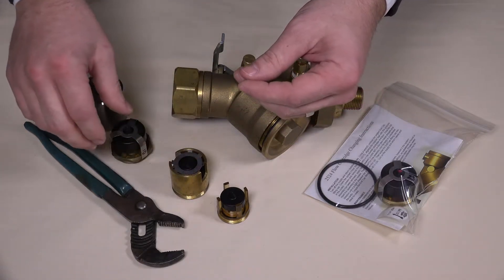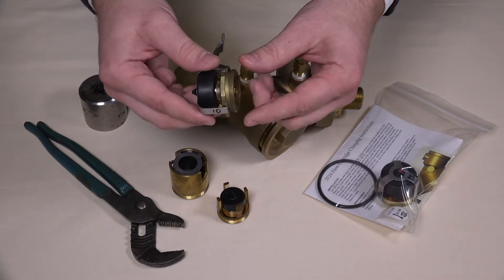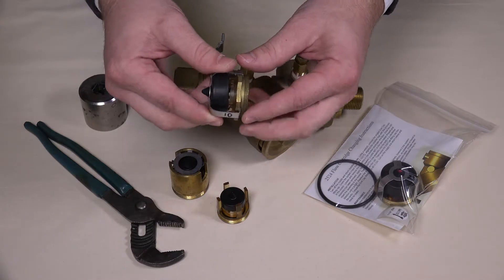For higher flow rates, you will find the diaphragm and orifice plate held to a sculpted brass seat by a metal brace.